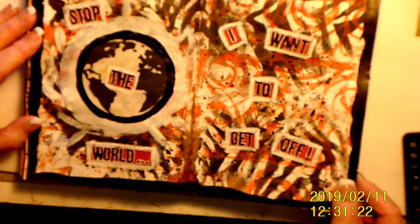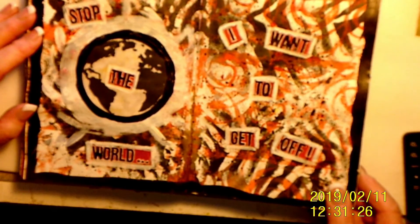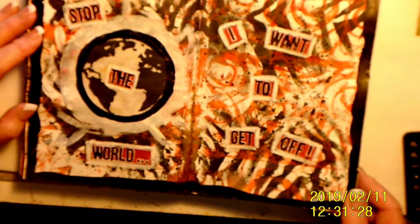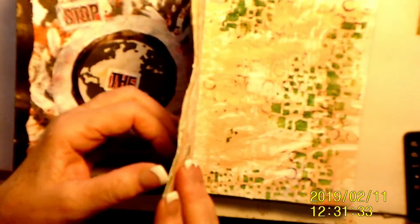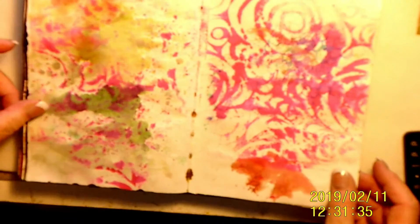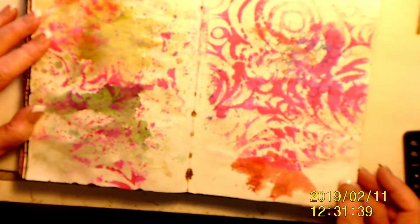'Stop the world, I want to get off.' That was when I was working — it was quite chaotic. I don't know if the date is on here, I guess I didn't date it. Anyway, the colors kind of tell you I was quite agitated.